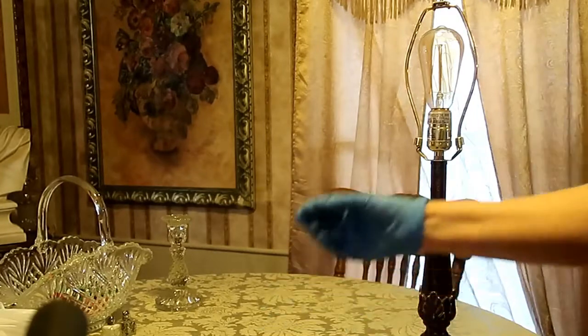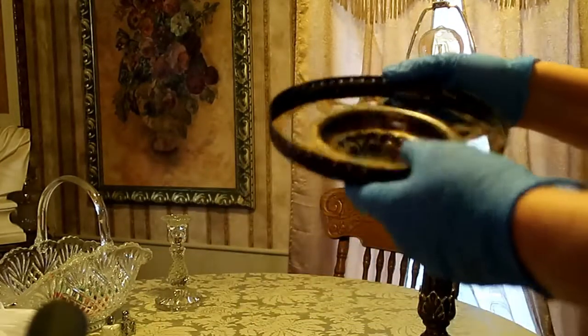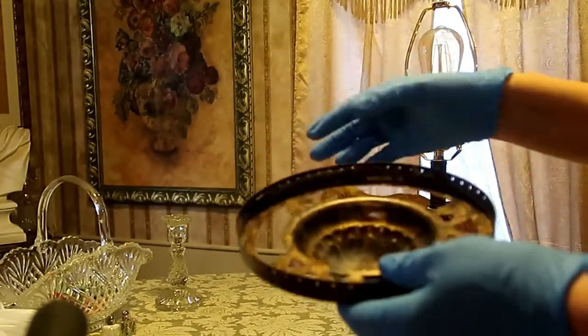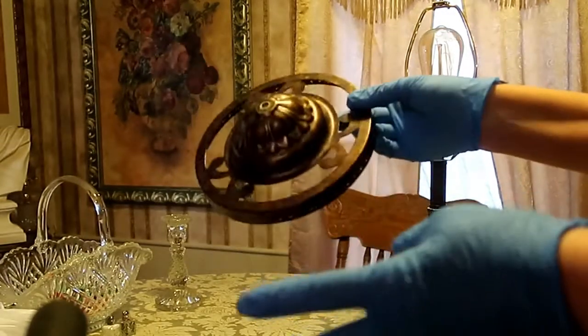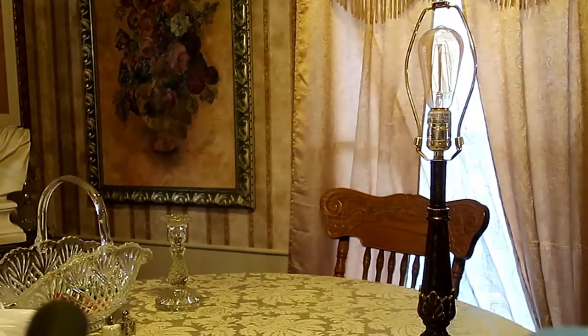I've got some sticky paper stuff out. What I'm thinking about doing one day is sewing Velcro in here and then Velcro on the lace, so I can take it off and wash it. But I don't want to fool with all that right now, so I'm just going to sew the lace directly on there.